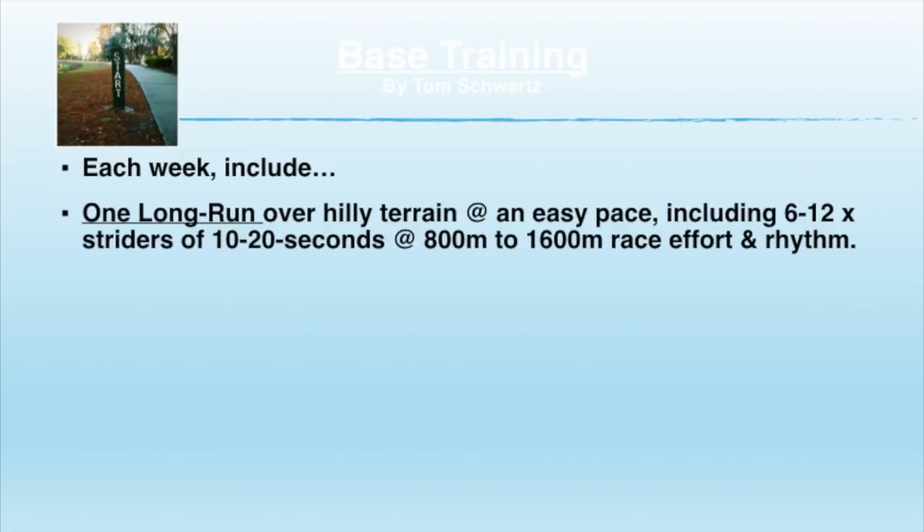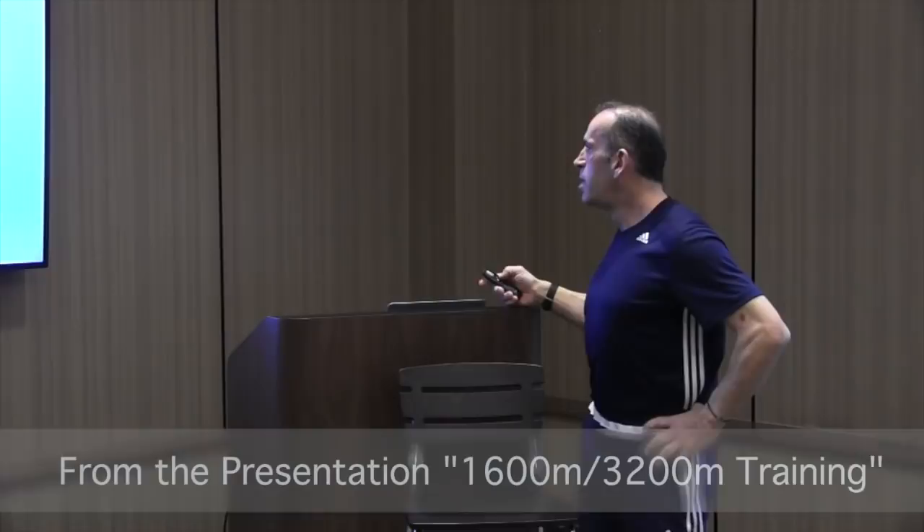Sometimes it puts a little pep in your step and you feel better. I do recommend you do it over hilly terrain, but if you haven't done hills you need to gradually introduce them. And Drew's in the background — how many times did you do a long run over hilly terrain in high school? Every weekend. It adds up. One tempo run over hilly terrain each week — I recommend that.